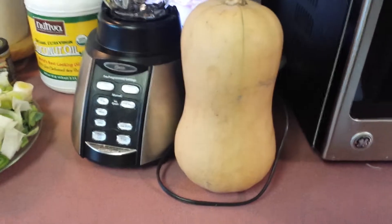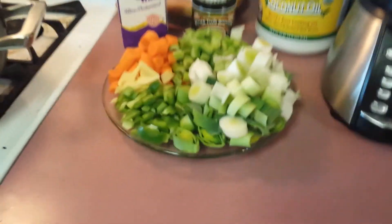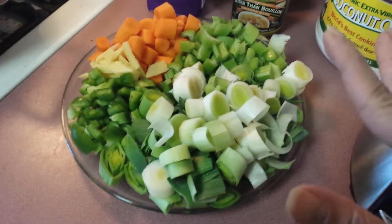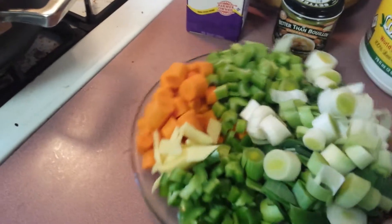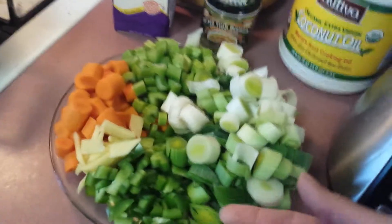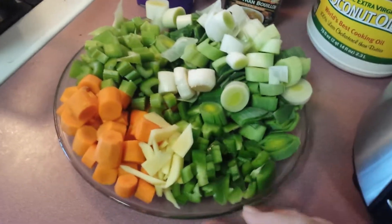So the ingredients: butternut squash, about three to four pounds of it — it's pretty big, here's my hands compared to it. And we're going to need some veggies, really simple veggies. Here we have about three cups of chopped leeks, so that's about three to four medium leek stalks chopped. Then we have half of chopped bell peppers, or you can use jalapeños, with or without seed — I prefer without seed. Here's about one to two inches of chopped or sliced ginger, cubed ginger.